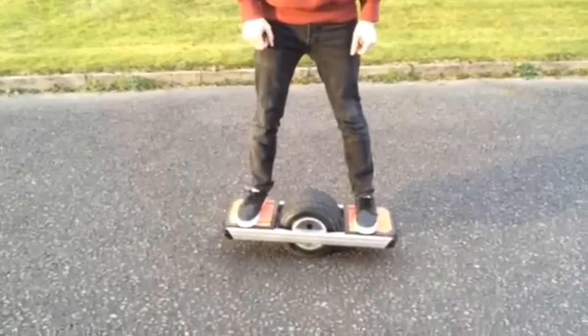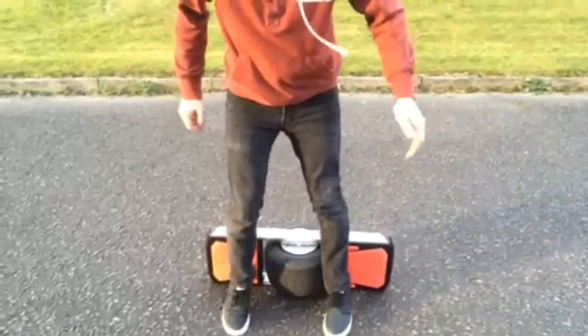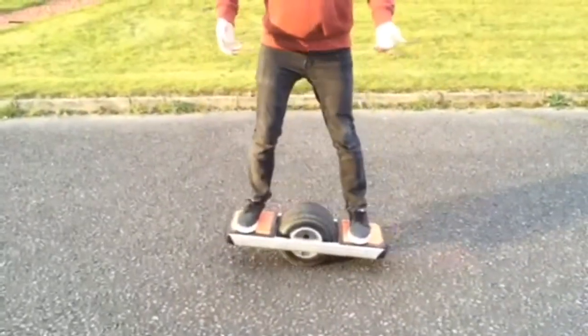To get off your Trotter Onewheel you would just lean forward as so and step off, or alternatively you could just jump off.